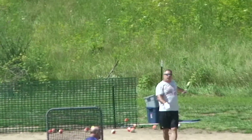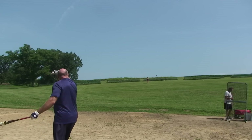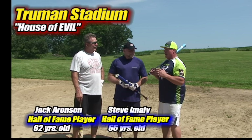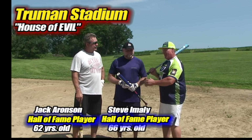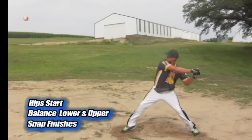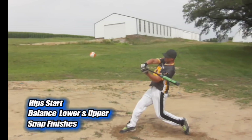It's awesome today. I have two more Senior Hall of Famers here this week: Jack Aronson and Steve Imlay. Guys, welcome to Truman Stadium. It's interesting — Brett talked about how there's three parts of the swing: the hips lead initially, then everybody has a rotation and a snap, synced together, and the timing is right. At the very end you get the burst of the snap.